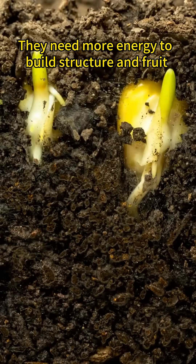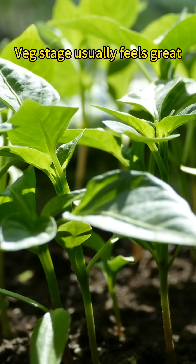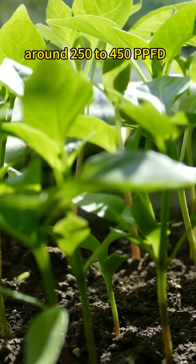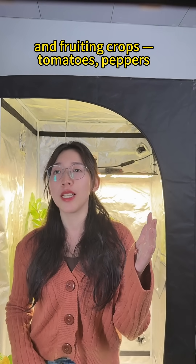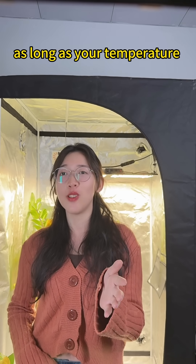Leafy greens and fruiting vegetables are different — they need more energy to build structure and fruit. That last stage usually feels great around 250 to 450 PPFD. Fruiting crops like tomatoes and peppers can handle 400 to 600 PPFD, as long as your temperature and environment are stable.